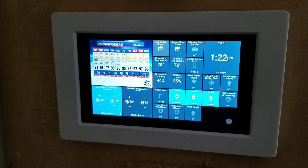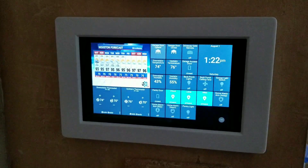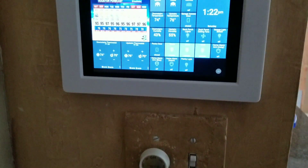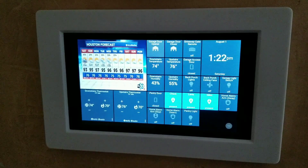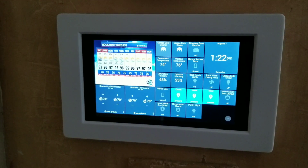It has an outlet behind it that's completely hidden, and that outlet picks up power from a switch that's just below it. That switch is really old but it still allowed me to have the connection for power conveniently right above it. You've got to watch to avoid the studs in the wall, but besides that it was fairly easy to install.